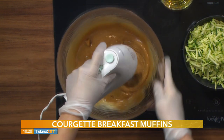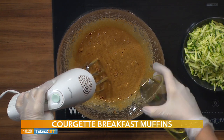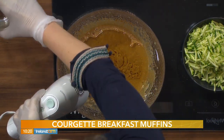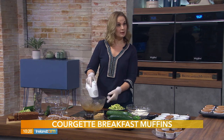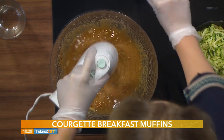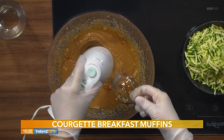We're adding 215 mils of vegetable oil. You could also use olive oil, whatever oil you like, but I prefer using rapeseed oil in my muffins. We're also adding 10 mils of pure vanilla extract — that's about two teaspoons.